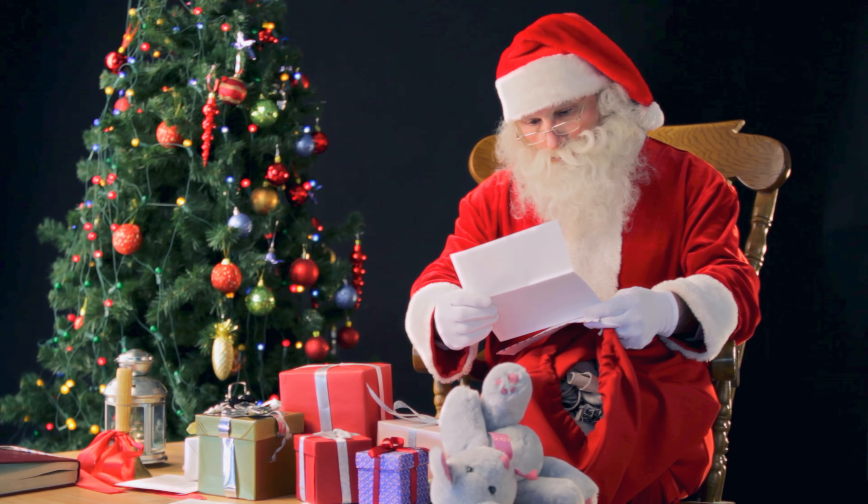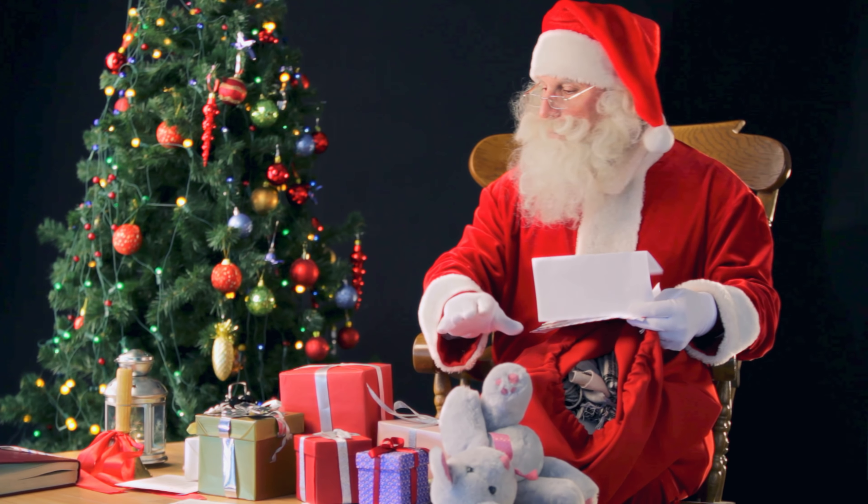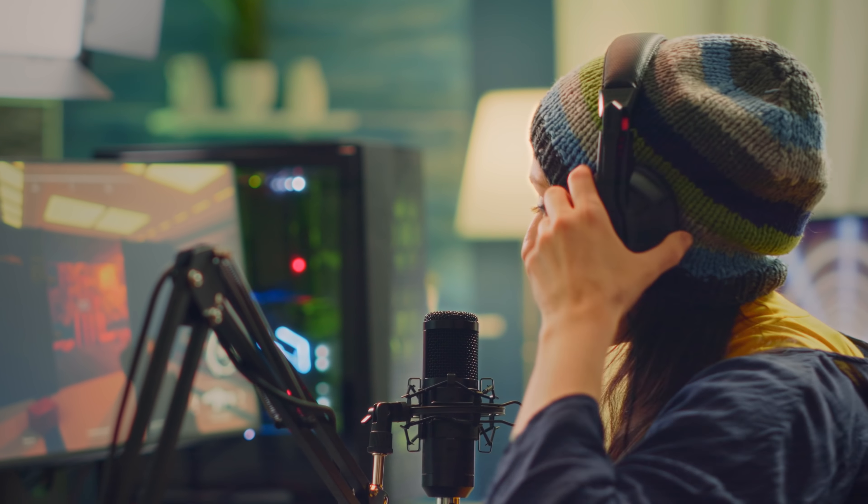Ho ho ho! Merry Christmas, streamer! Were you naughty or nice this year? Yes, streamer Santa! I was very nice this year!